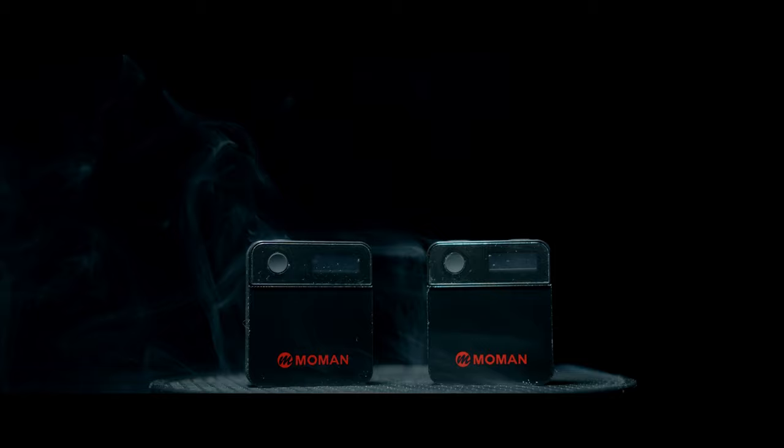For one lucky individual, you can win the Molman C2. I do want to clarify, it is going to be the unit that I've tested, so the box will be open and it'll be slightly used — maybe some things will be unwrapped from the B-roll. The way you can win is very simple: first subscribe to my channel, then comment below with your Twitter or Instagram handle, and you'll be entered to win the Molman C2.